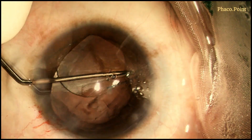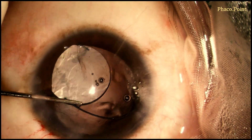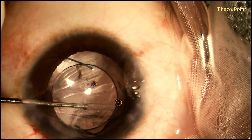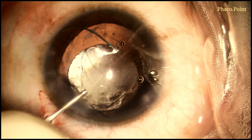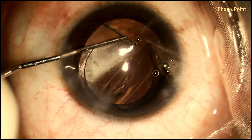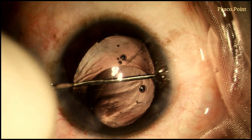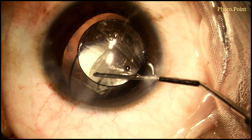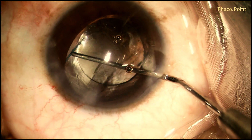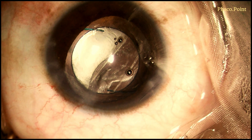While rotating the IOL in the ciliary sulcus, the leading haptic accidentally slips out of the sulcus into the anterior chamber — the entire lens is now in the anterior chamber. Once more, viscoelastic is placed into the anterior chamber to deepen it and with the help of a Couglin hook hitched at the trailing optic-haptic junction, first the trailing haptic and then the leading haptic is once more rotated into the ciliary sulcus. It is rotated further to achieve an orientation of the IOL such that the haptics are at right angles to the tear.